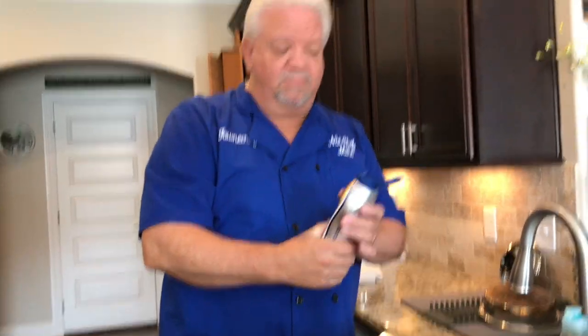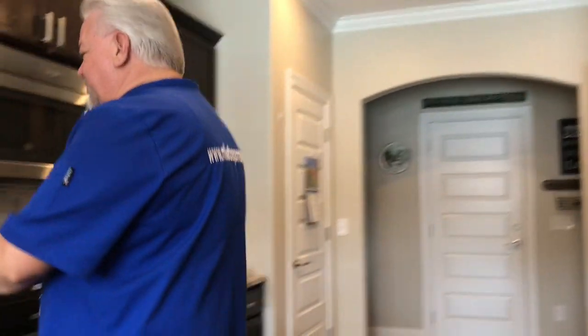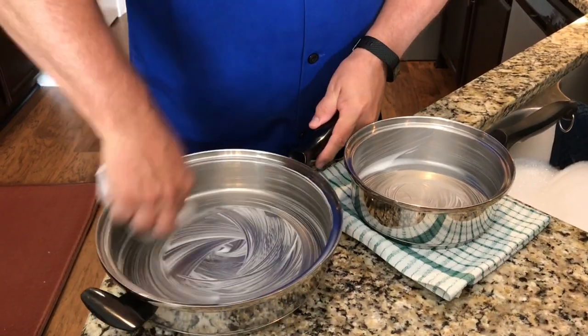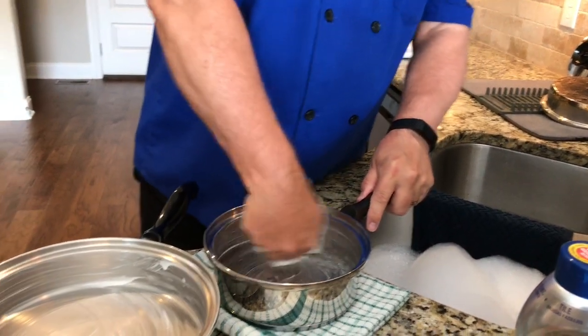I've been cooking eggs, so I'm using a little bit of Bar Keepers Friend — Pam won't clean them, just to clarify that. Grab some paper towels and run that around in there a little bit. I want to do it on both of them. I'll also show you another pan over there that's pretty grimy, and show you how to clean it up too.